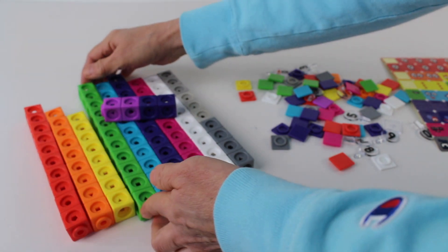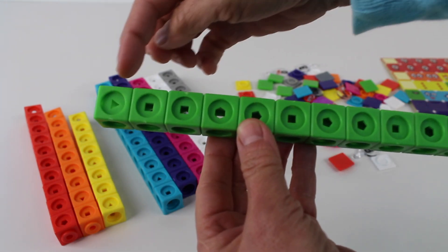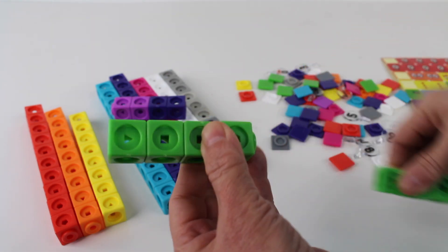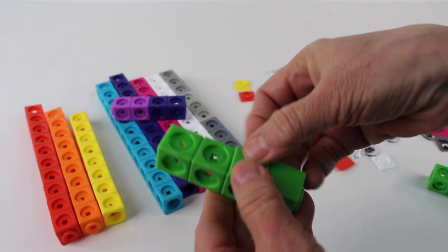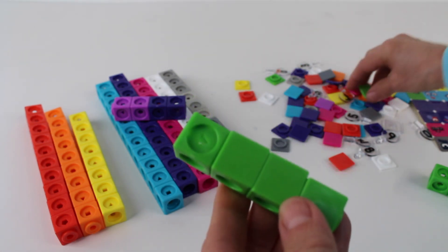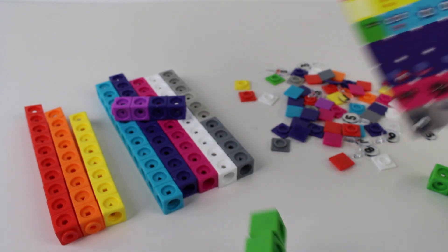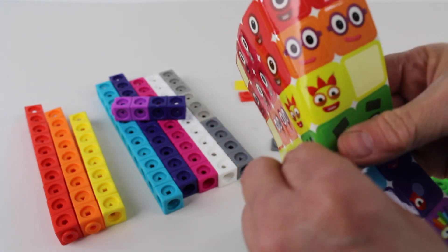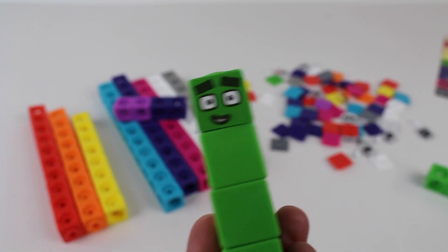Next we have the green blocks. Let's count them: one, two, three, four. Let's take off four blocks and find four plates. One, two, three, four. Now let's take the sticker and find the number four face. Here it is — Number Blocks number four.